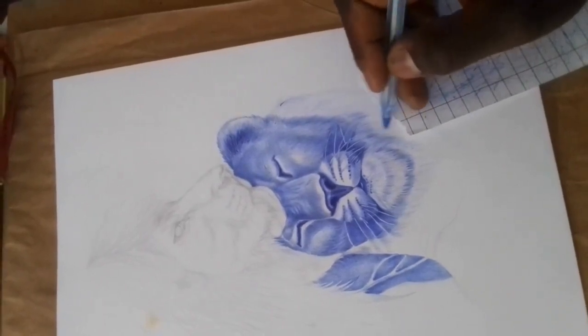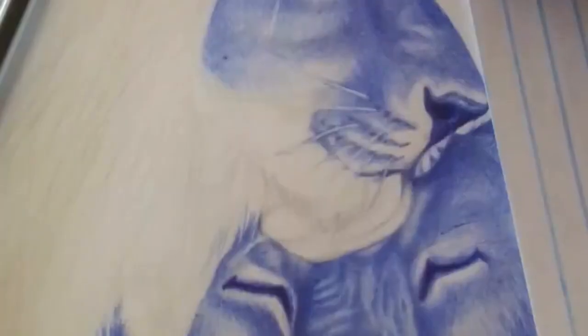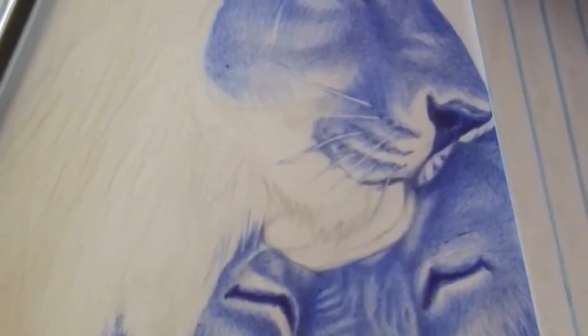Don't use low-quality paper. Ballpoint pens work best on smooth, high-quality paper. Avoid using low-quality paper that can cause the ink to bleed or smudge.